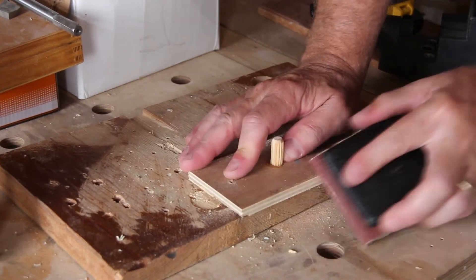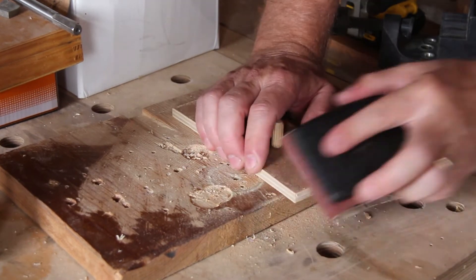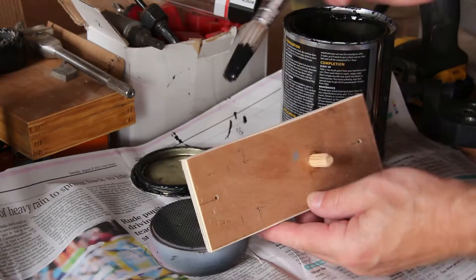All that's left is a little bit of sanding and a quick coat of paint.